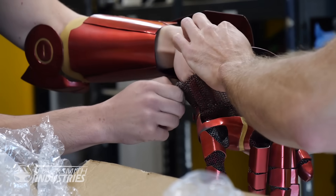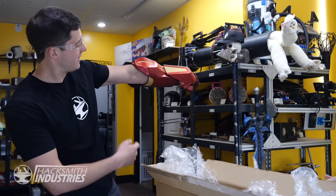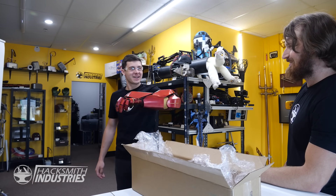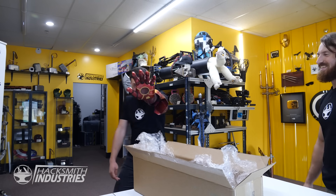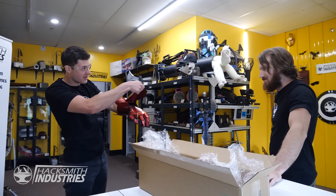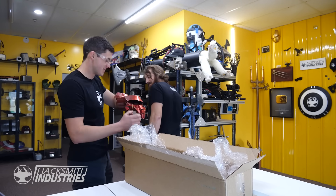Now the glove — just my pinky... there we go. Wow, that is freaking sweet. Feels like Iron Man. Now we just need to figure out what to put under here — more lasers? And rockets? Maybe flamethrowers? Let's go put it together.